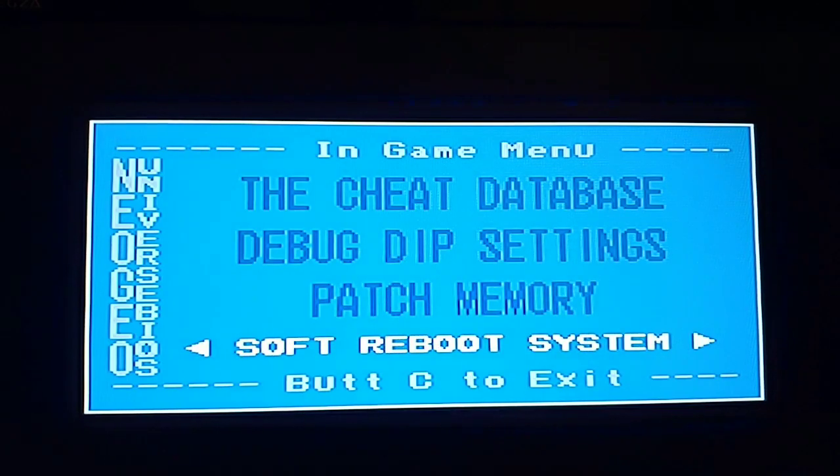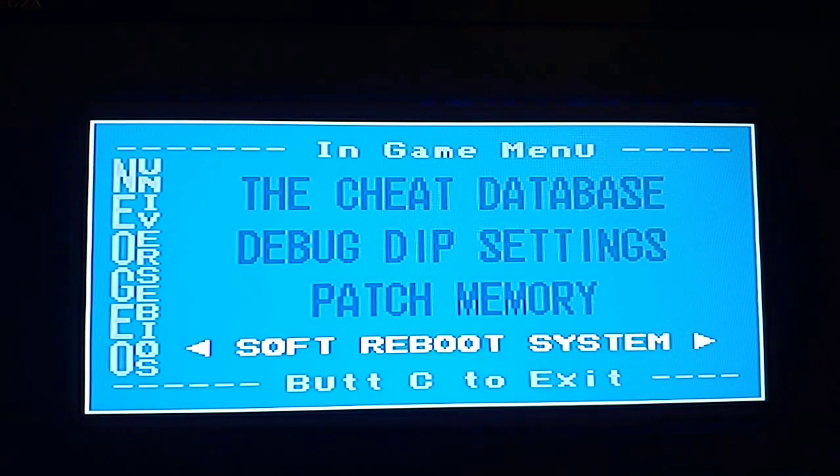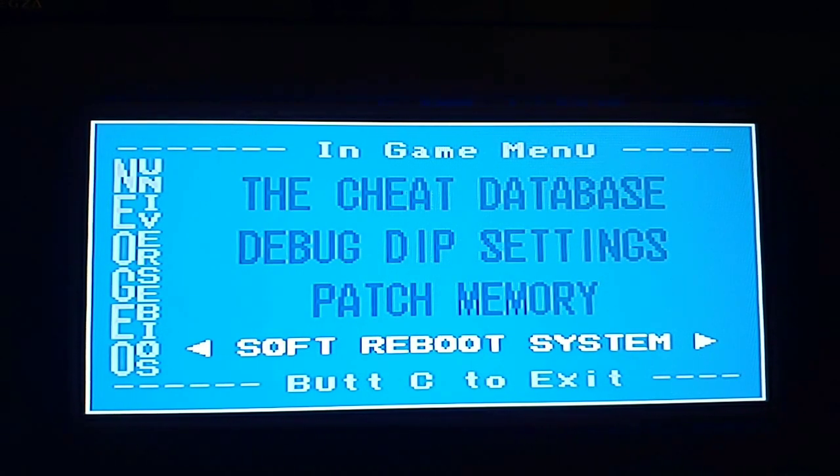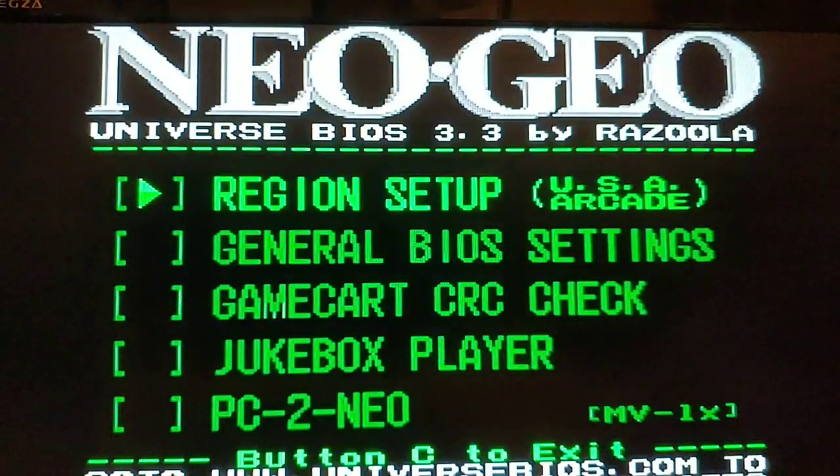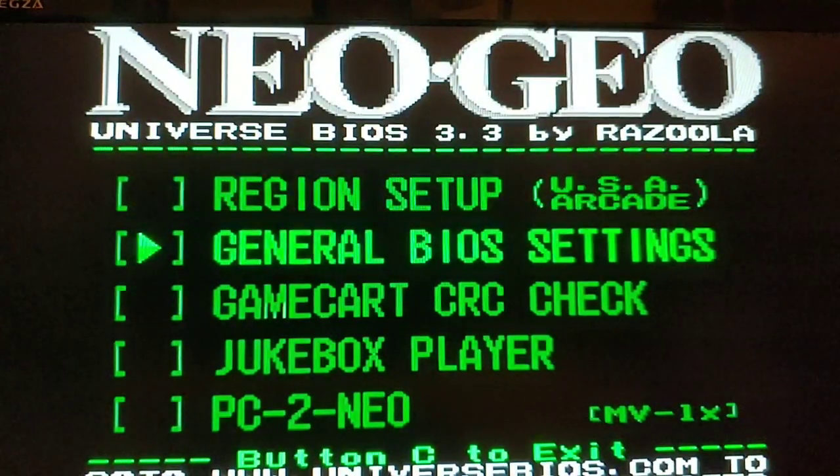Patch memory is there if you need it. If you do a soft reboot and then quickly press the A, B, and C buttons at the Neo Geo boot screen, you'll get to the UniBIOS screen. So here we are in the Neo Geo Universal BIOS screen. You've got region setup, general BIOS settings, game card CRC check, jukebox player, and the PC-to-Neo connection option.